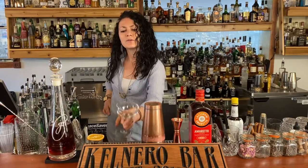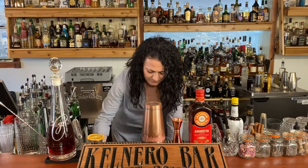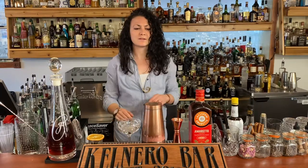So without further explanation, step one: we're going to chill down our coupe glass with a little bit of ice so that it can cool right off while I talk to you about this cocktail.